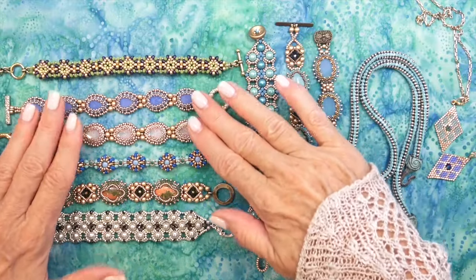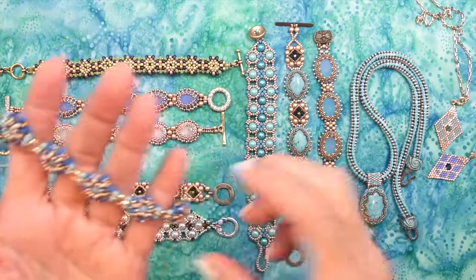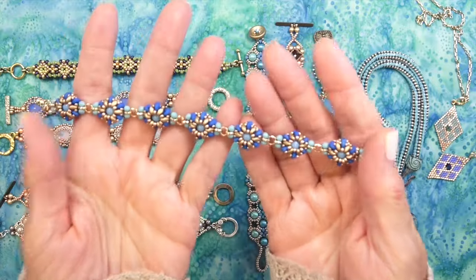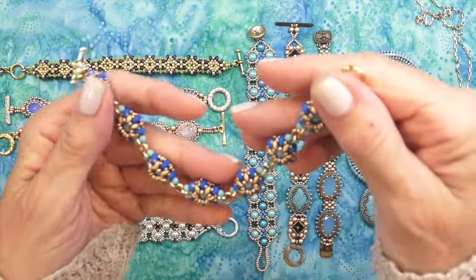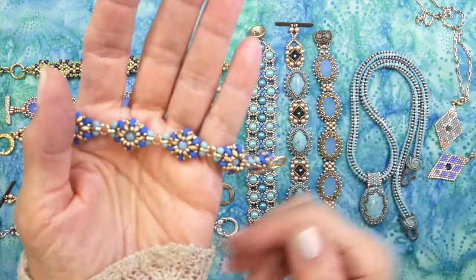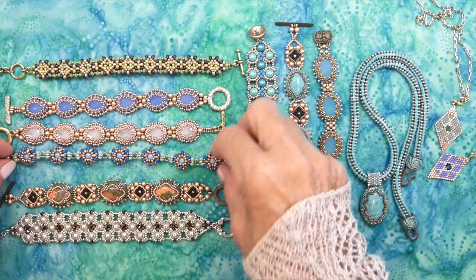This one I made right around when I made the Muscari bracelet — it's the Neon Caterpillar bracelet, and it's also reversible and can be used as a beaded bead. I think we're going to make a necklace out of this coming up, so we've got lots of stuff coming up for the season.